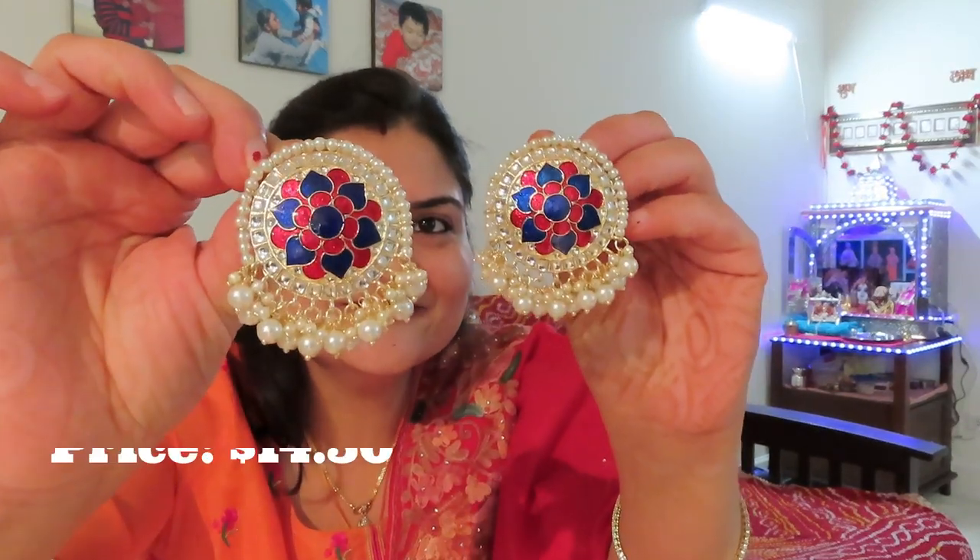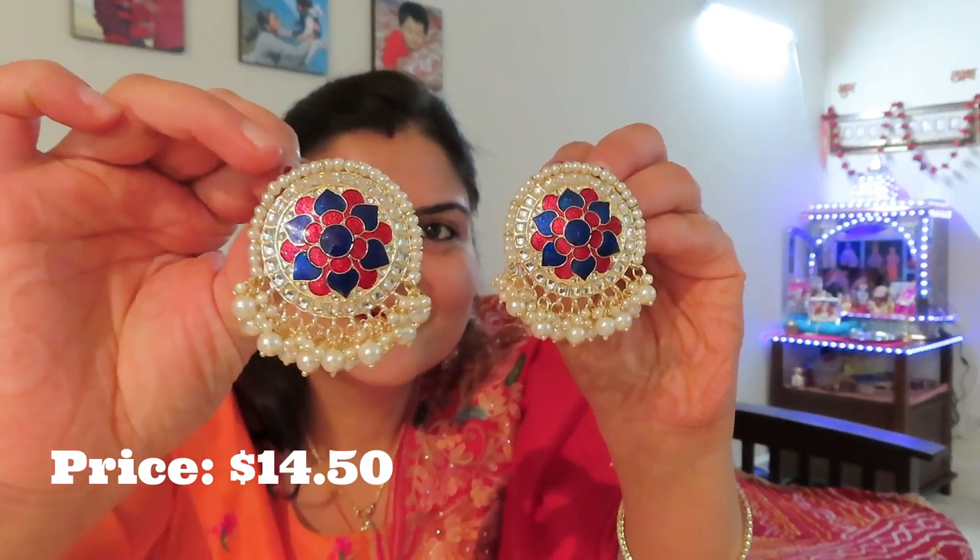Now I will show you what I have done with my hair — it is artificial jewelry. This is from an Instagram store called Tarali Jewelry. I have ordered a lot of jewelry — there is a lot of jewelry. I will show you the pieces and give you details later. This is my first piece — these are earrings. I actually wore these earrings on Karwa Chauth. I wore these earrings matching, and I also have other suits with blue.